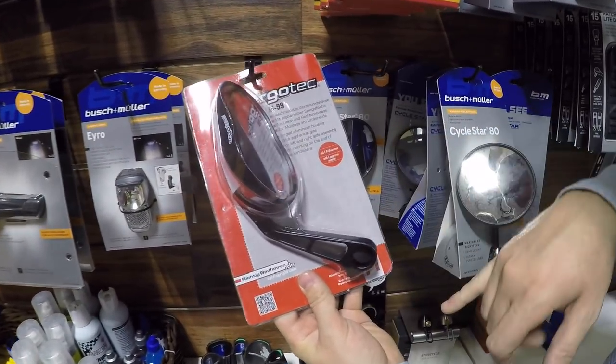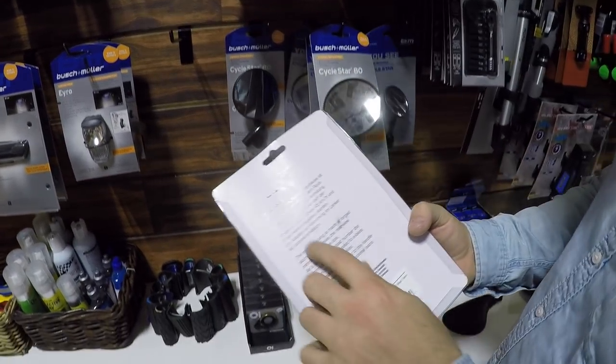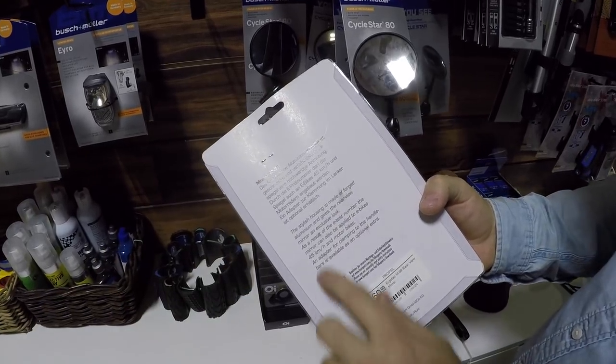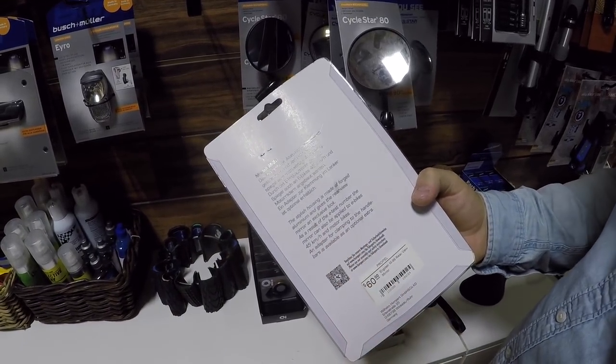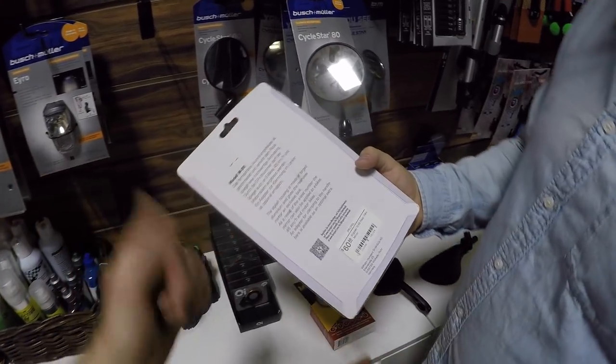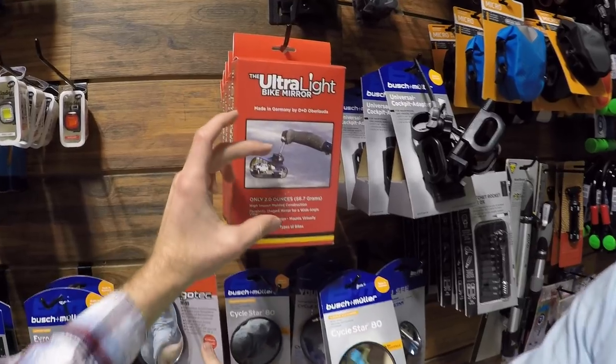This one has the E approval number. These are made for e-bikes rated at 45 kilometers per hour — which translates to about 28 miles per hour — that's the Class 3 speed pedelec rating. Here's another one in that down position we were talking about.